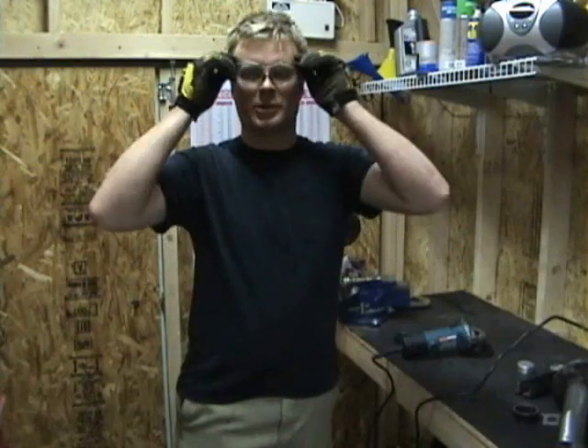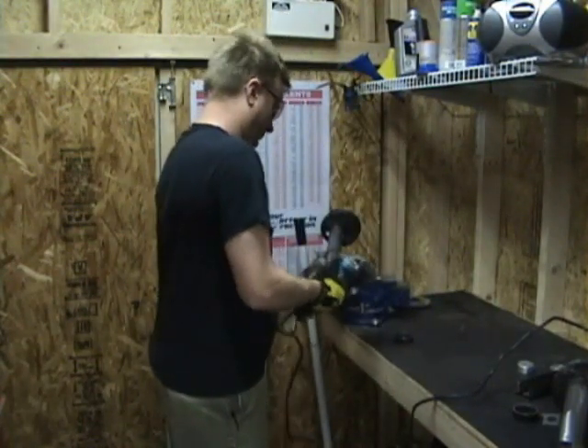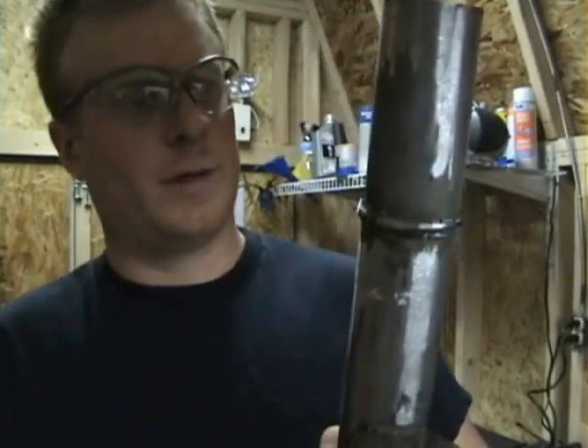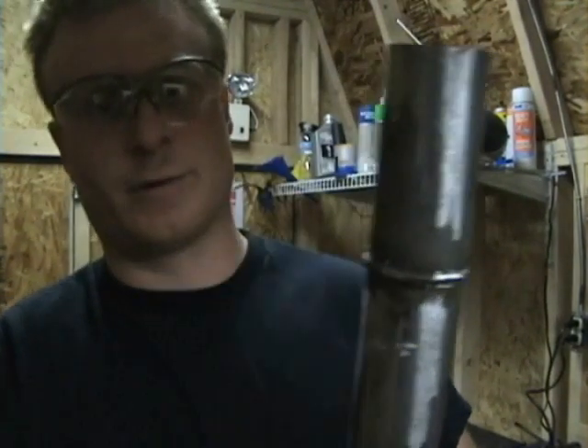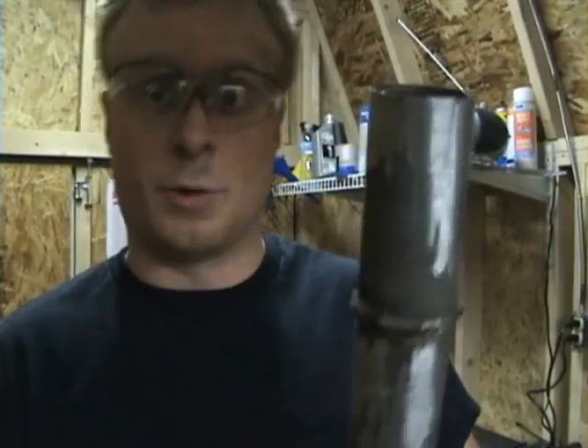Cutting metal is dangerous, so wear your safety glasses. With the spring perch cut off, we're going to have to take 40 millimeters out of the shock tube and weld it back together, because the damper I'm running is a little bit shorter than OEM, which I'll explain right now.